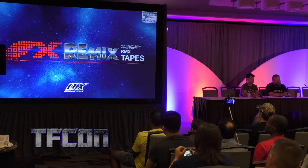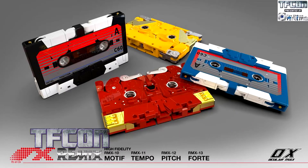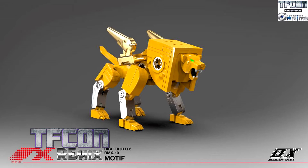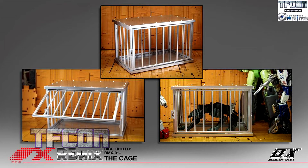Now we're going into the remix tapes. What could they be? We're dealing with Motif, Tempo, Pitch, and Forte. There's Motif, and there's them all together. The two brothers look fantastic — I love the look of them. And Ramhorn's just so angry about everything.